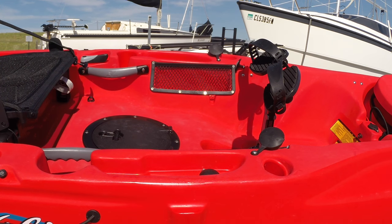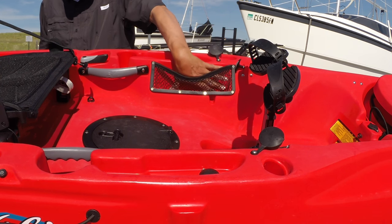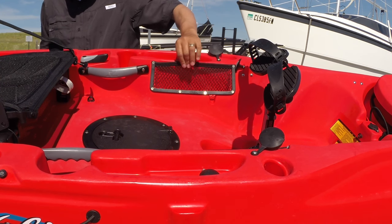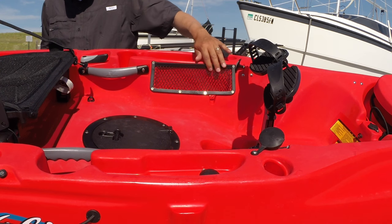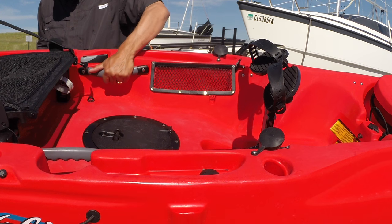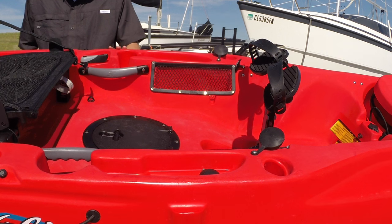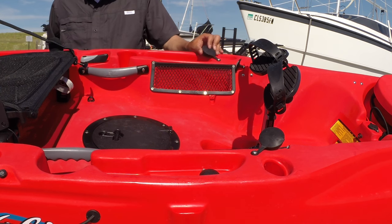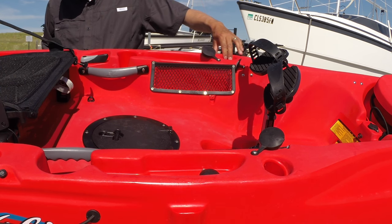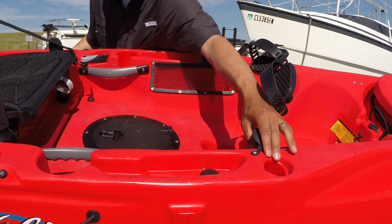Moving on from the Mirage Drive, you've got two mesh pockets, one on each side. You've got to be careful because hooks will get stuck in these mesh pockets; to prevent this you can upgrade to the rubber pockets for about $11 each. The kayak also comes with two sturdy ergonomic handles bolted on each side for transportation, and two mid-boat rod holders — one on each side — that will also hold nets and other gear. Each rod holder has a rubber cap to help keep water out when not in use.